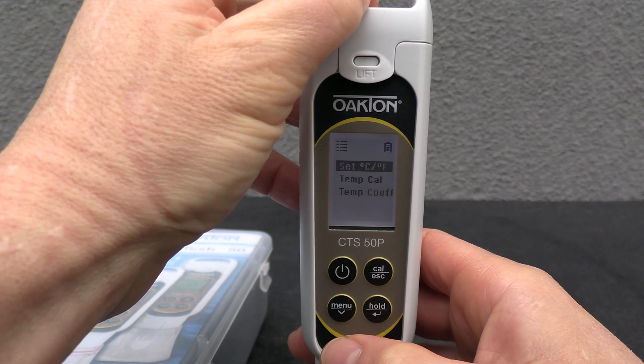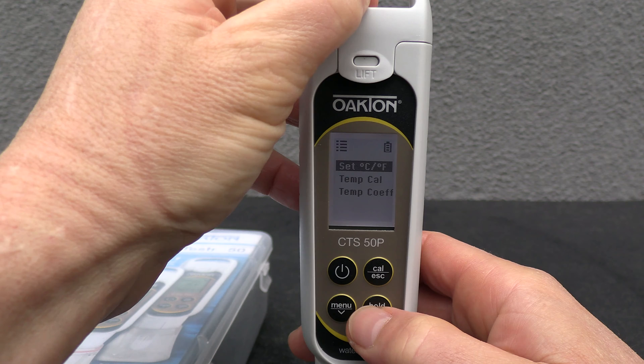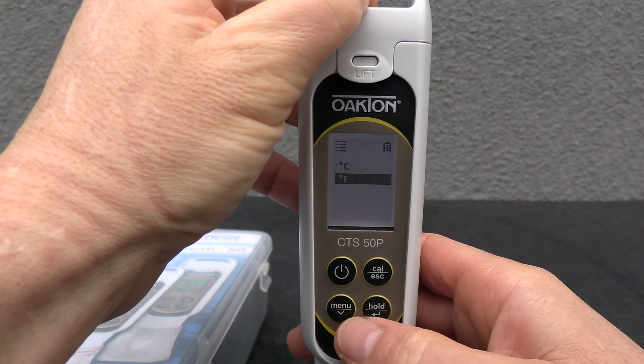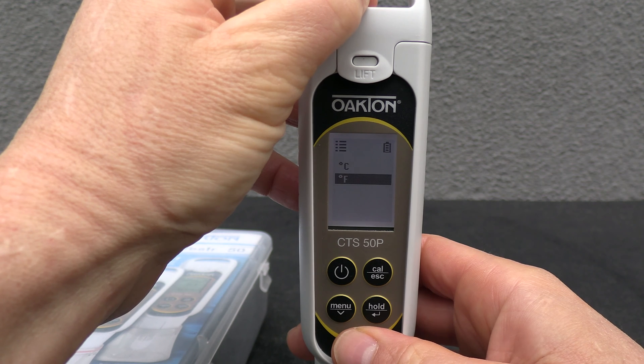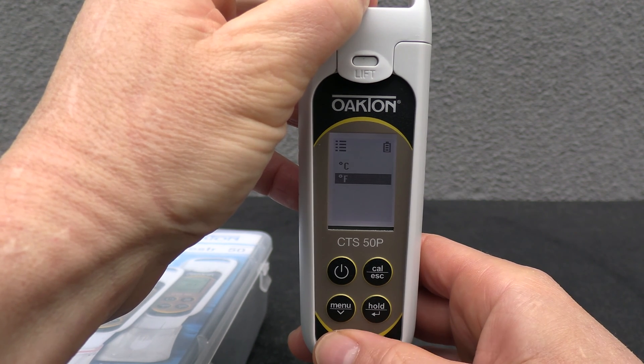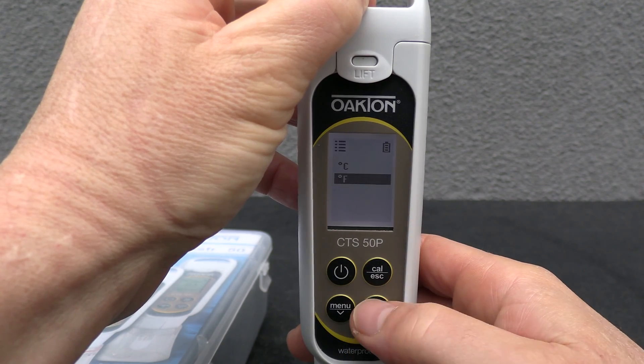You have your temperature setting and you can change it to Celsius or Fahrenheit. I should mention that it's a 3-in-1 tester and most of these digital testers also do temperature, though manufacturers don't always promote it. I like Fahrenheit versus Celsius.